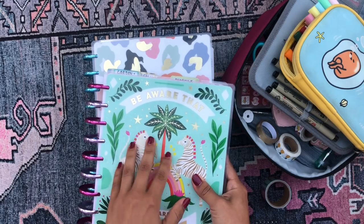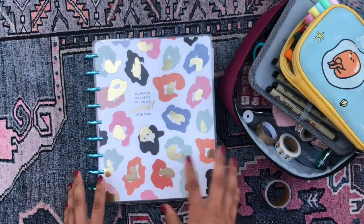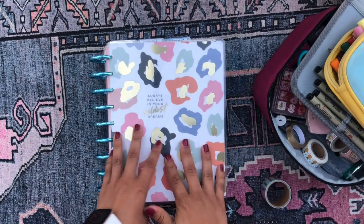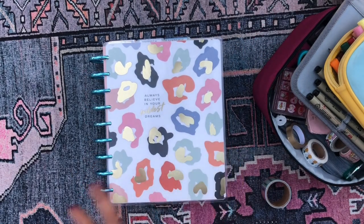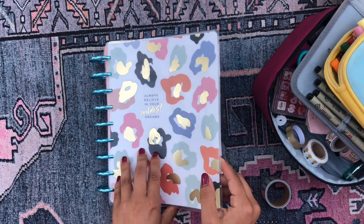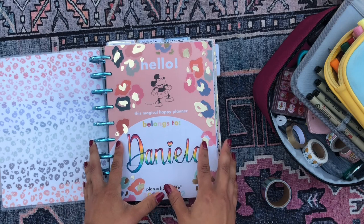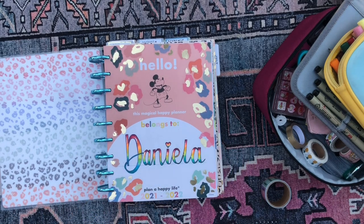I'm a little bit more lax when it comes to working in the fun planner and filling it out. We're going to set up my functional planner today in this video, and I'm going to set up my fun planner in another video because it's going to take me a while to set these up and I don't want to take forever. So I'm going to do it in two separate videos and I'm going to be setting up this planner here today.